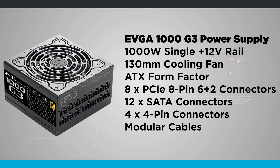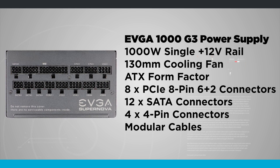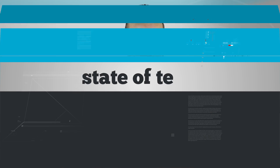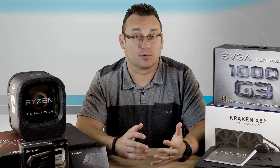Over on this side, we've got a 1000 watt power supply, and that should be enough for this build. I originally was thinking about going with 1300 watts, but I think that might have been a little overkill, so we're going with 1000, which should be plenty for what we're doing here.